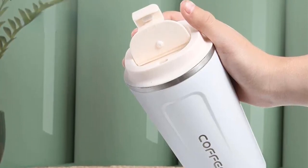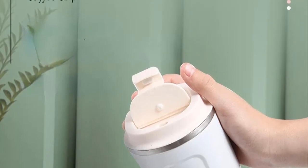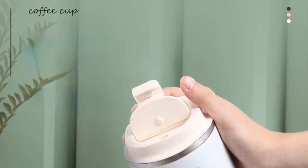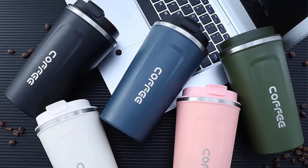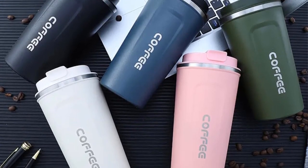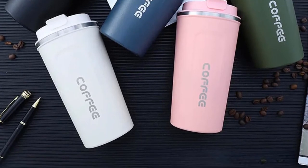This is particularly beneficial for those who have busy schedules and want to savor their coffee or tea at their preferred temperature. Leak-proof technology is another highlight of these cups. The design is engineered to prevent spills and leaks, making them a trustworthy choice for carrying your favorite drinks in bags or backpacks without worrying about creating a mess.